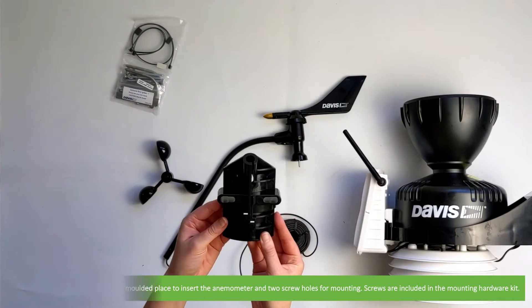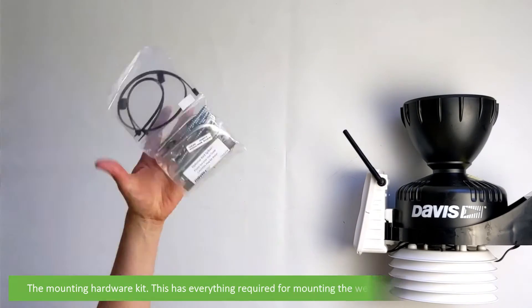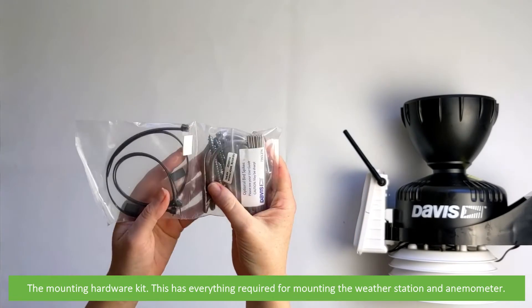This is the anemometer base with a moulded place to insert the anemometer and two screw holes for mounting. Screws are included in the mounting hardware kit. The mounting hardware kit contains everything required for mounting the weather station and anemometer.